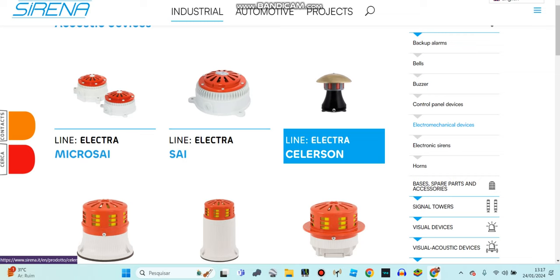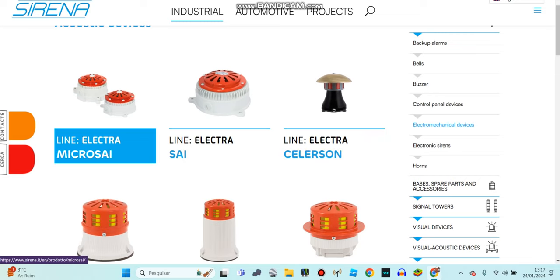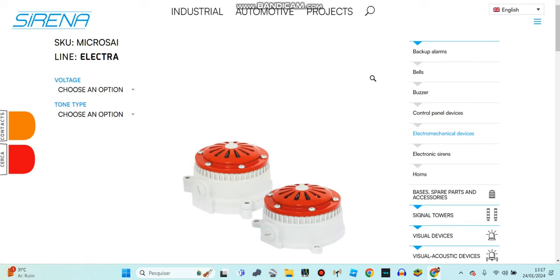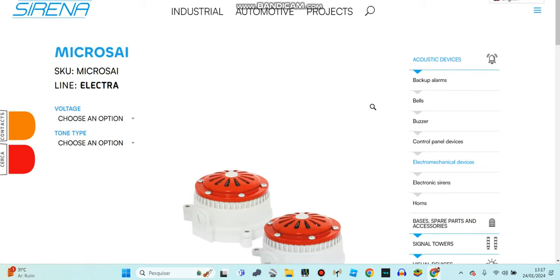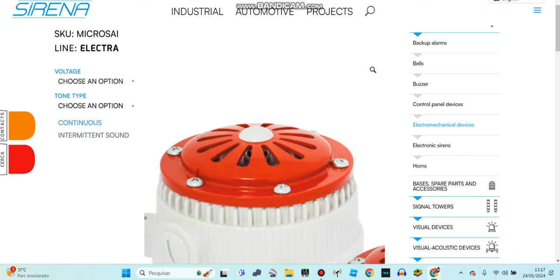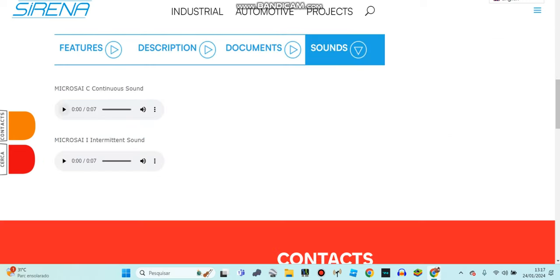So let's go check the electrical capitals. Let's go to buses. The buses here — the model is Micro SAI. So we can choose, it travels to 240 volts and can change anything to do in all these tones. So let's go listen.